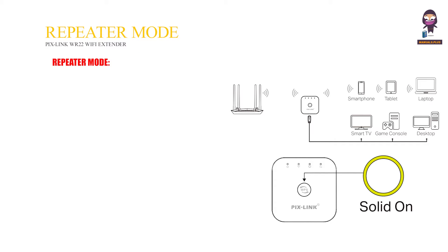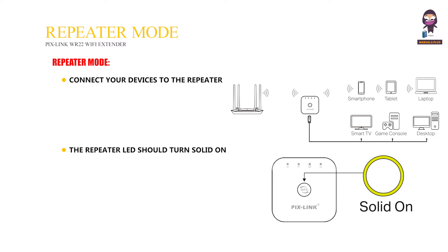Config repeater mode. Repeater mode. Connect your devices to the repeater wirelessly or via an Ethernet cable, then enjoy the Internet. The repeater LED should turn solid on, indicating a successful connection to your router.